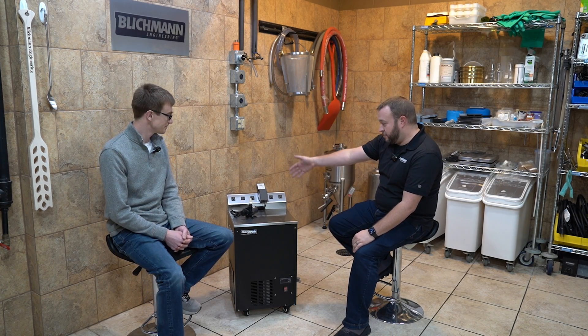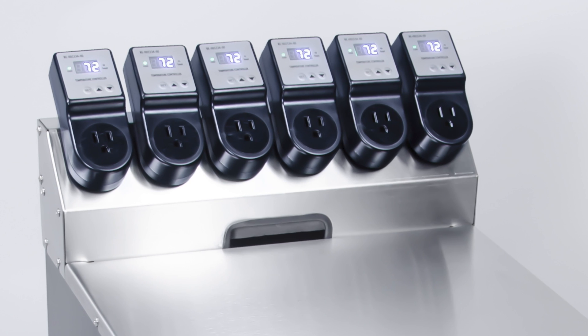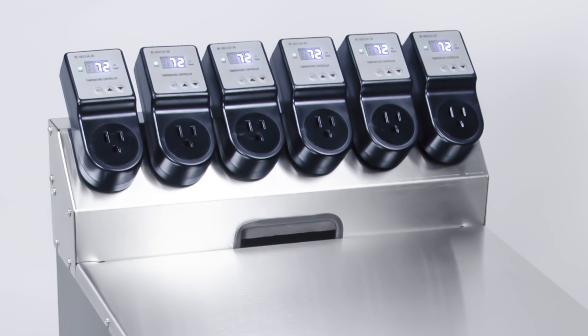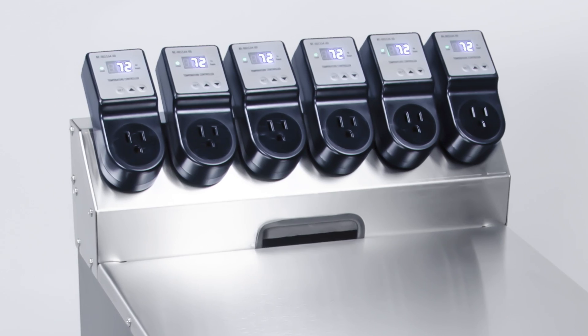Right up top here, we've got some outlets. Some of you may be wondering why we have six of these outlets and why they're right on top. Up top, we have a custom-built controller dock where you can hook up six separate controllers. All your control will be right up top here, so you can view the different temperatures of each of your fermenters right there.